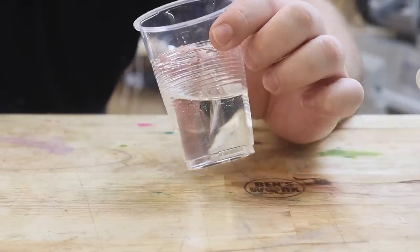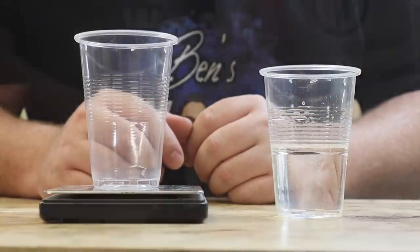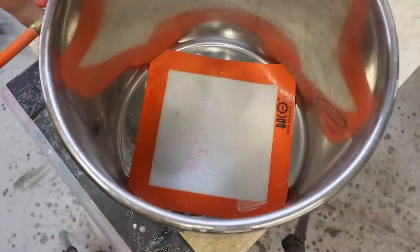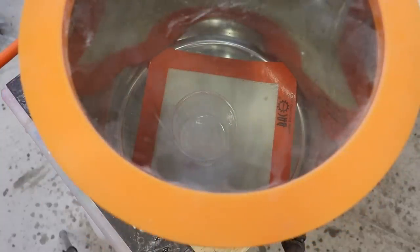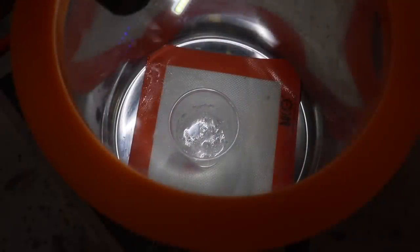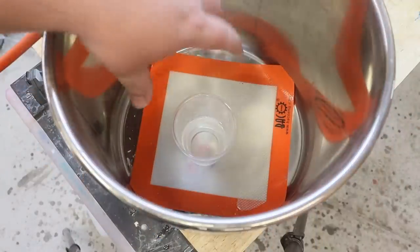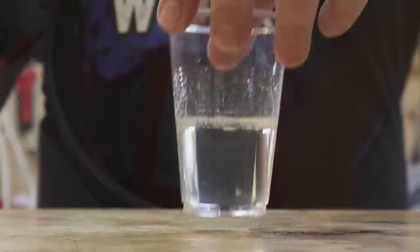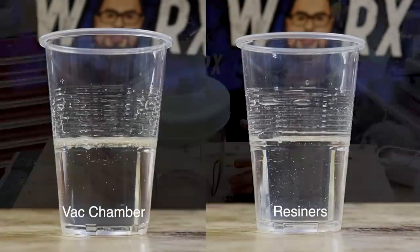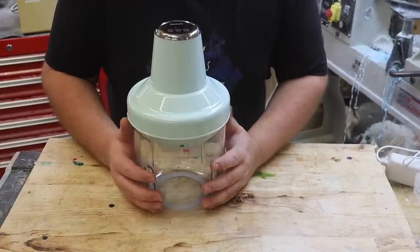Wow, look at that — just five minutes of vac time and nearly all those bubbles have disappeared. I'm really impressed. So now it's time to test the vacuum chamber. Well, that's how it looks after five minutes in the vacuum chamber. Comparing the two together — they are very similar, almost identical. But the only difference is this machine is easier to use, it's quieter, and it's a quarter of the price.